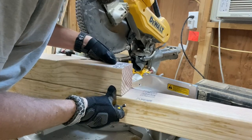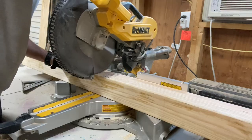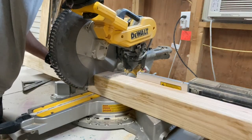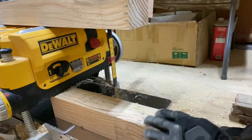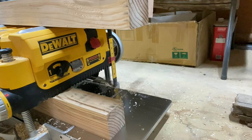The legs were made out of 4x4 posts. I cut them down to rough size on the miter saw and then decreased their thickness with the planer. I wanted the legs to stand out from the rest of the kennel, but their original thickness was too much, so I used the planer to get them down to a thickness I was happy with.